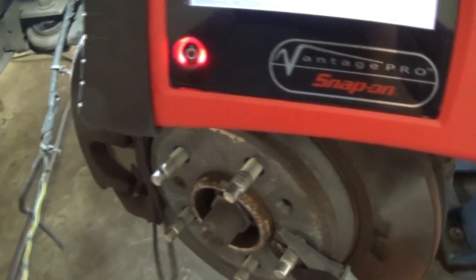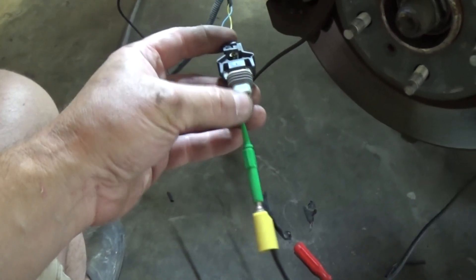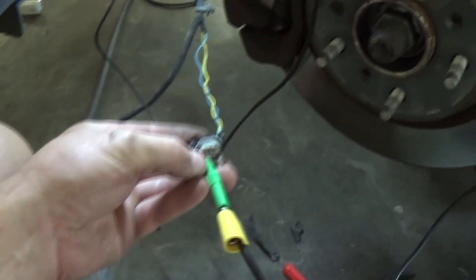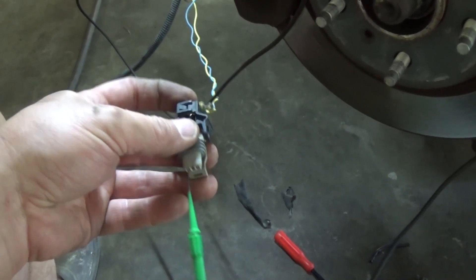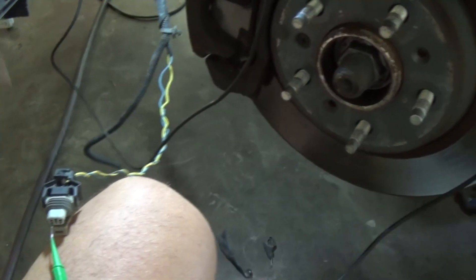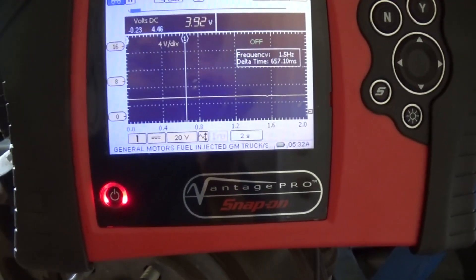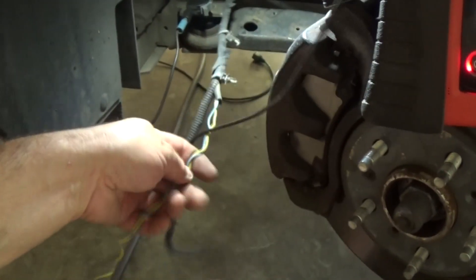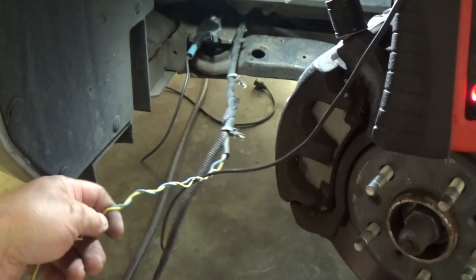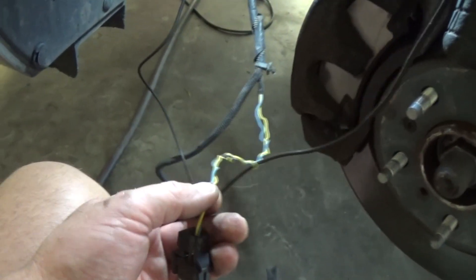I'm going to disconnect one of these wires. I disconnected my connector and I'm using my piercing probe on top of this female connector. I'm on the blue wire with my other lead to a known good ground, and I have my voltage back — 3.9 volts. If I do a wiggle test it's okay, there's a little bit of dropout but not much. I'm not having issues with the blue wire.